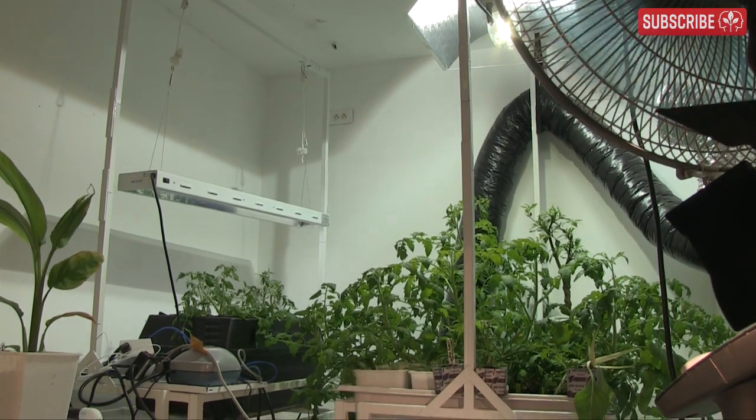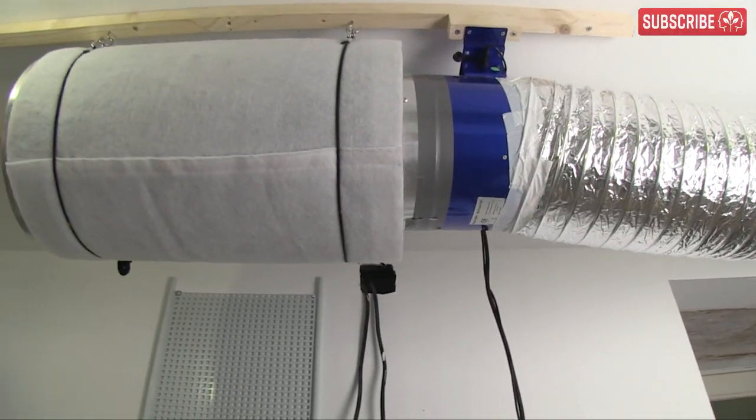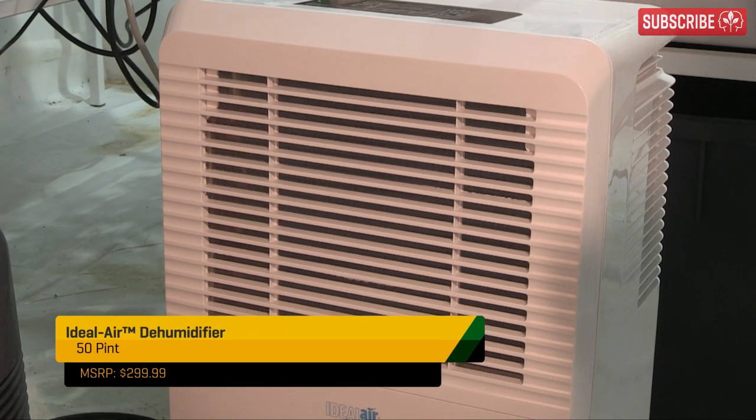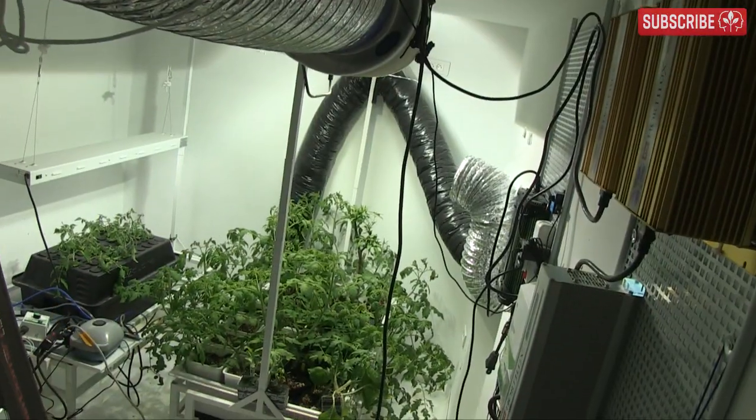Next, a word on humidity. If your grow room's relative humidity is over 85%, then your carbon filter will stop working. Plug in a dehumidifier, as your plants won't be happy either. Once your grow room's air is drier, your carbon filter will dry out too and start working again.